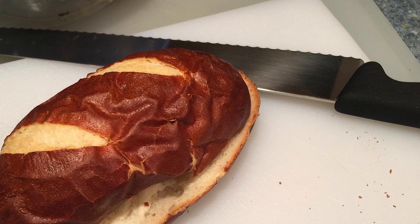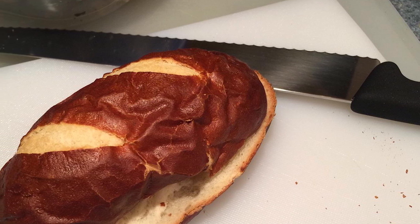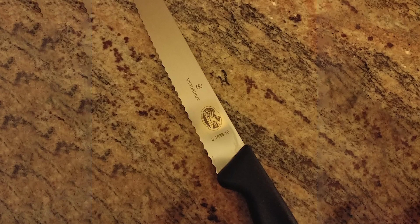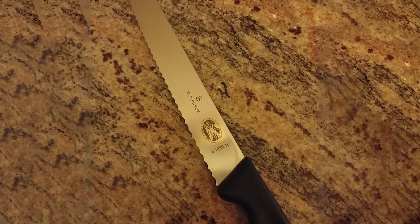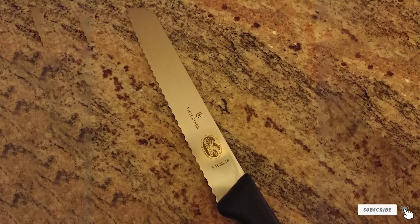The length and thinness of the blade also make it a good pastry knife. From the same company that makes Swiss Army Knives comes this serrated bread knife with a proprietary Fibrox material handle to provide a secure, non-slip grip and easy handling. This knife cuts clean without cutting a deep hole in your pocket.